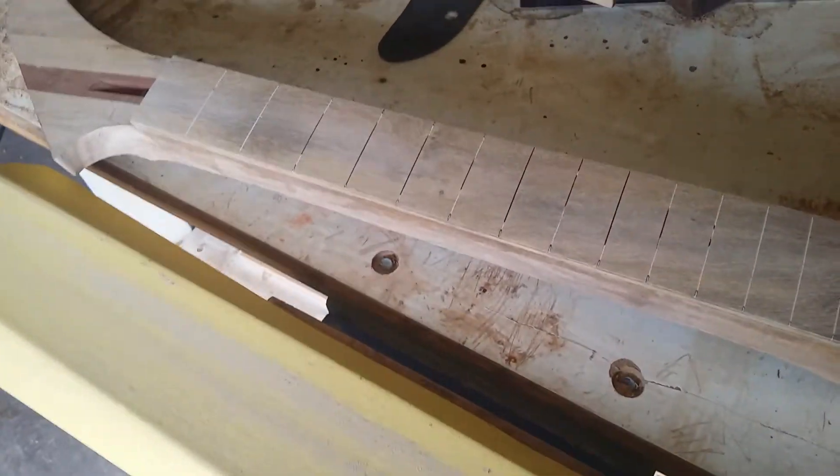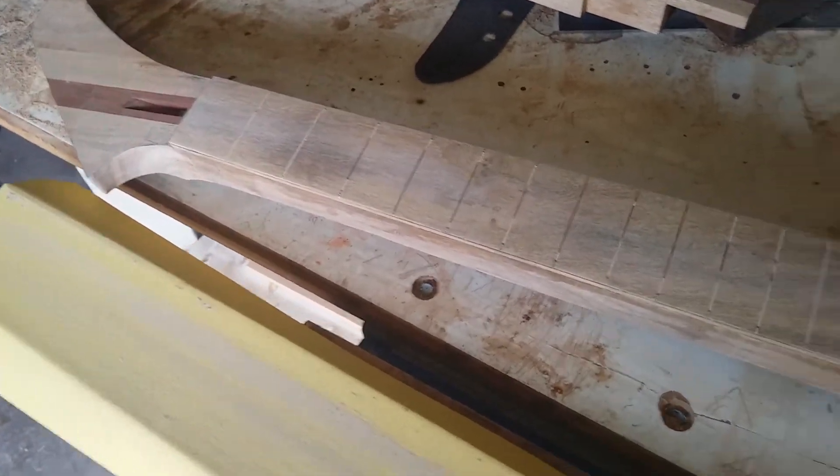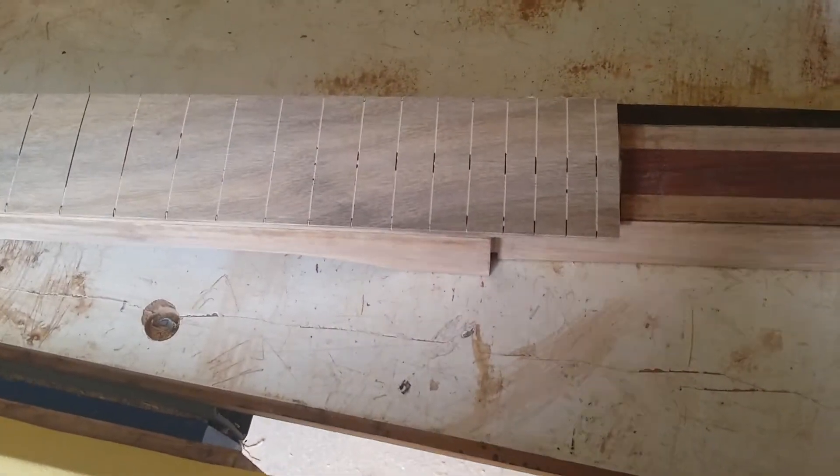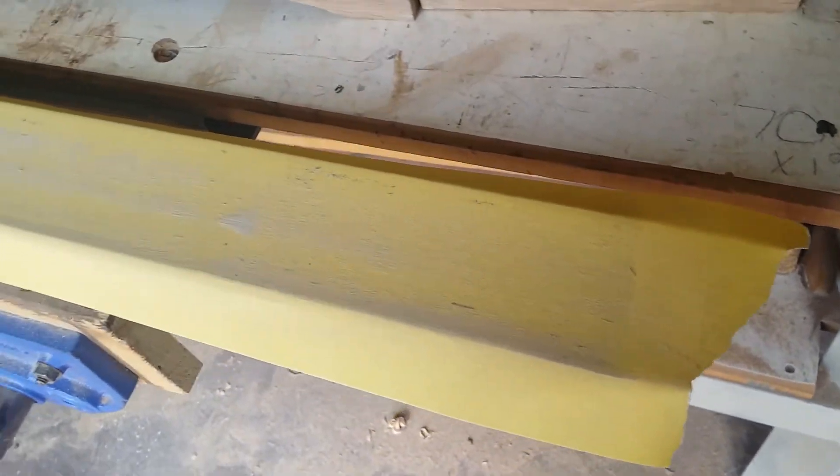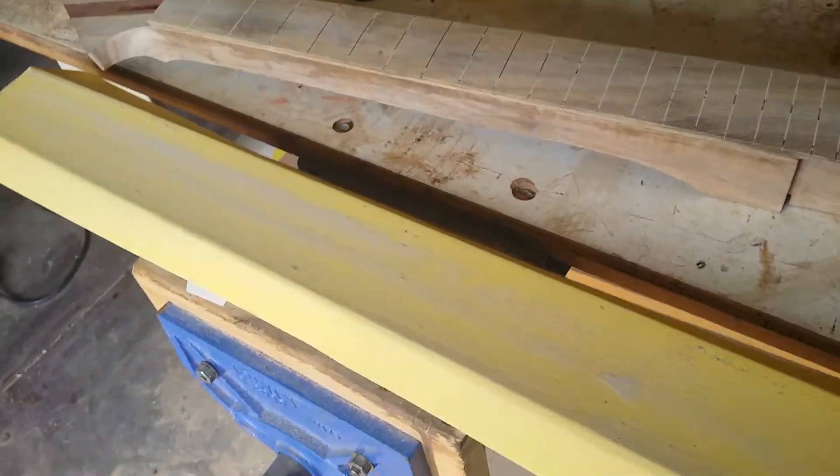G'day, Scott from Zodin Guitars. Just an update — it's been a little while, probably a couple of months. Just come through a really hot summer, so I tend to stay out of the workshop a fair bit when it gets to about 40 odd degrees inside.